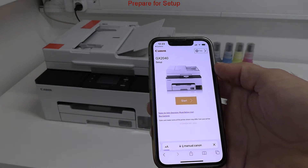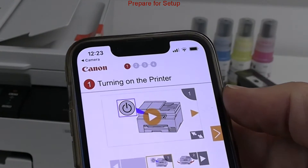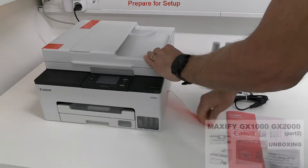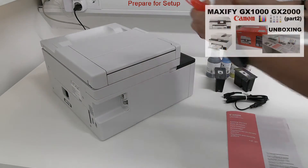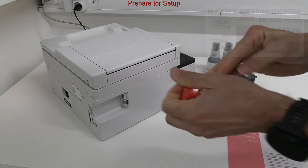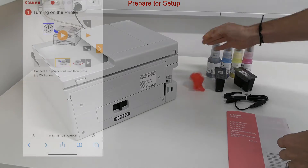In this video I set up the new printer, Maxify GX 2040. After unboxing, which you find in the upper red corner of the screen, I remove all orange tapes from the printer.